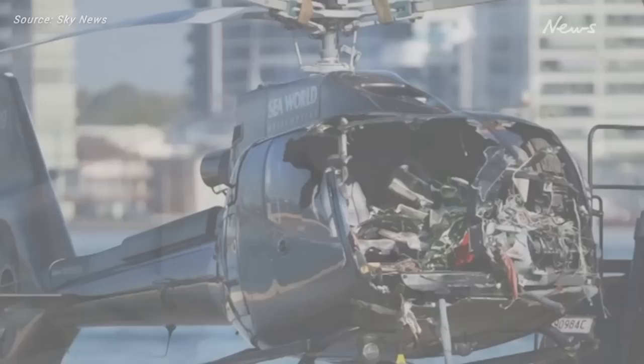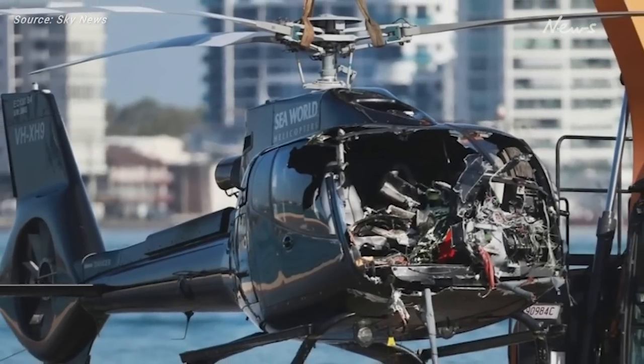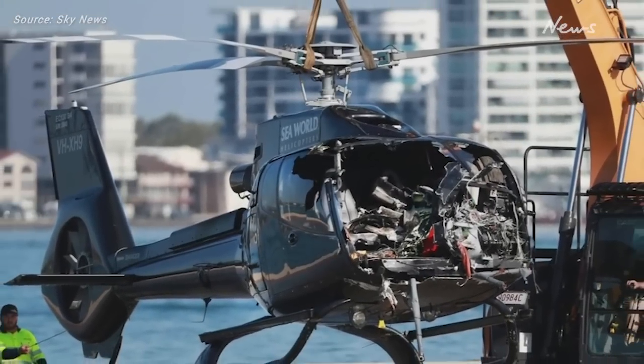He did an amazing job seeing the front of the helicopter after it had that damage. You can see there, this is a bundle of wires sticking out the front of the instrument panel, and very likely that he would not have had all the information he would normally have.